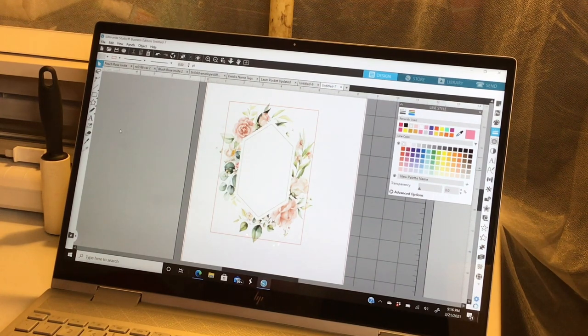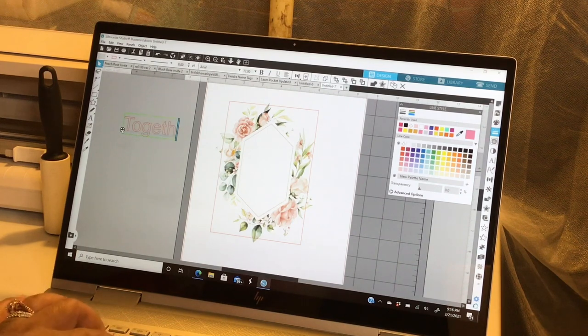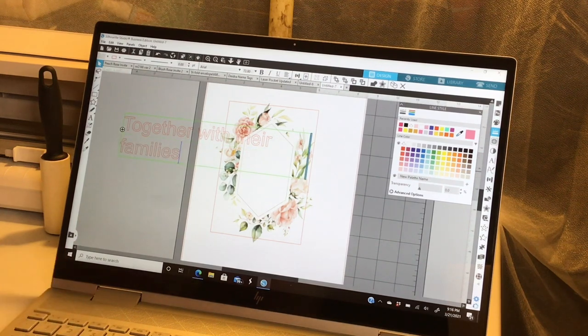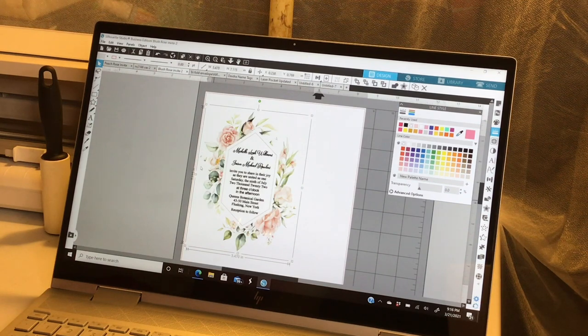This rectangle here is going to act as your invitation paper, so your invitation is going to be four and three quarters by six and three quarters. Now I'm going to select both of these and center them to make sure everything is centered correctly. Then I'm going to go over to my text tool and begin typing out the text. For the sake of this video, I already have one put together already.